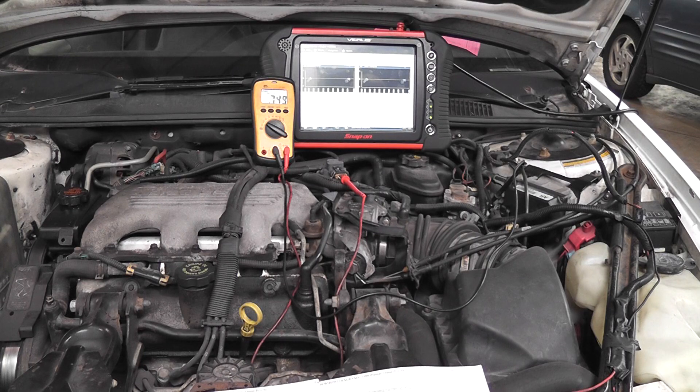1996 Pontiac Grand Prix SE with a 3100 engine. We're addressing a P0401 trouble code, which is an EGR flow code. Typical for this complaint, when you get the vehicle, the EGR valve has already been replaced — there's a brand new EGR valve on it. The most common problem on this 3100 engine, also the 3400 engine, is a plugged up intake, and I want to show you how to walk through that.